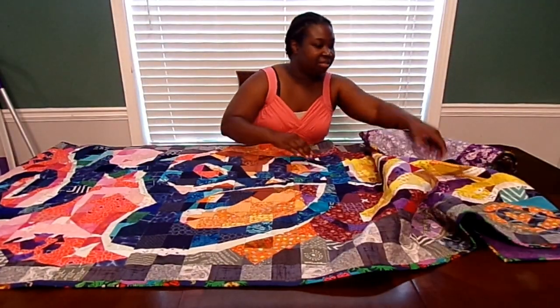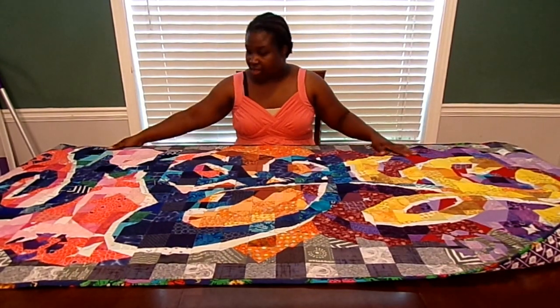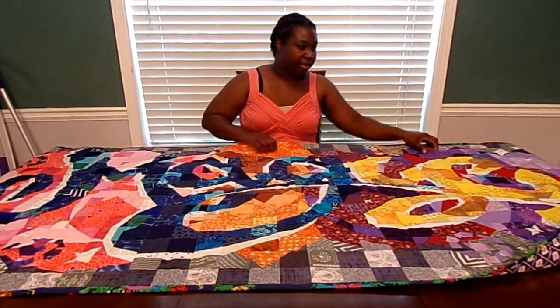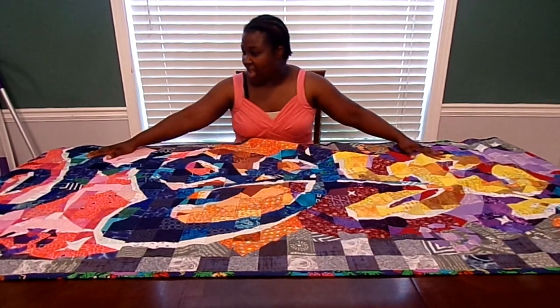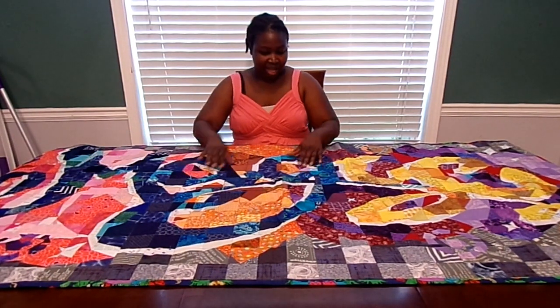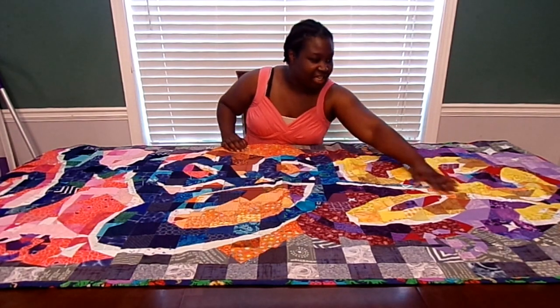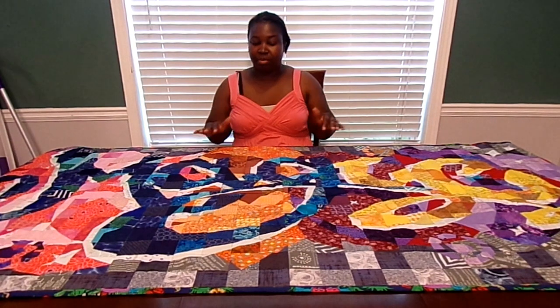All right, so here it is — I hope you can see all of it. It's hanging off of the table but you can see the whole word 'magic' hopefully. Here's the M, A, G, I, and C. If you haven't been following along with the process, let me explain.